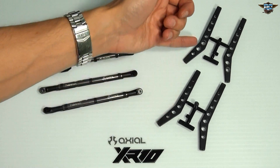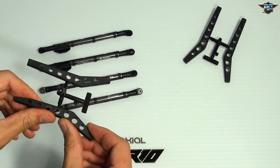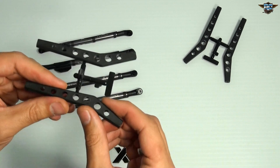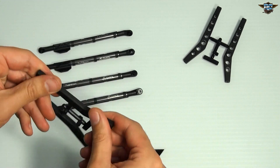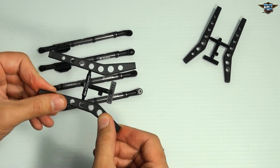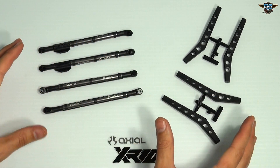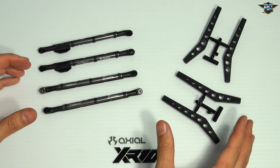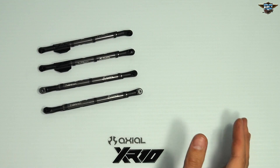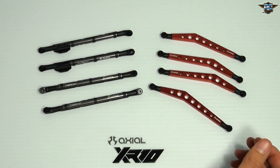Time to start talking about the high clearance links. Thank goodness Axial decided to put these in — I've used these on my AX10, another model of rock crawler Axial did a few years ago. These are lightweight, super rigid, a great design for strength. The only thing is they're plastic. For a build like I always do, I wanted to complement the aluminum links on the bottom, so I went and picked up a couple of sets of Axial aluminum high clearance links.